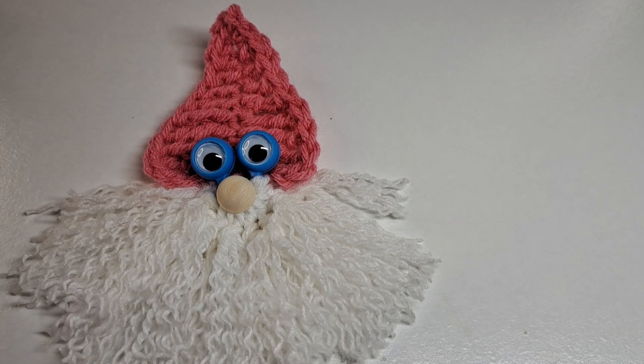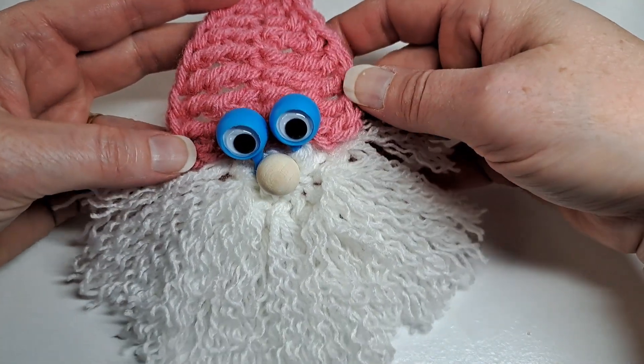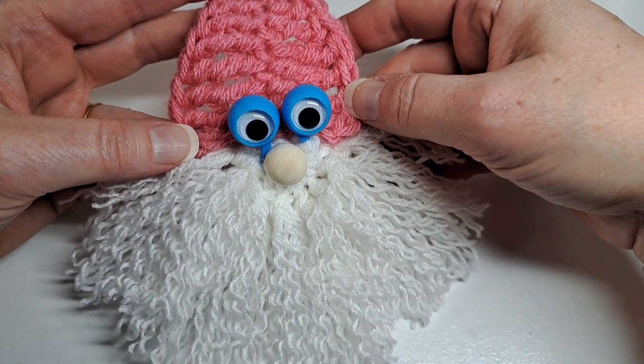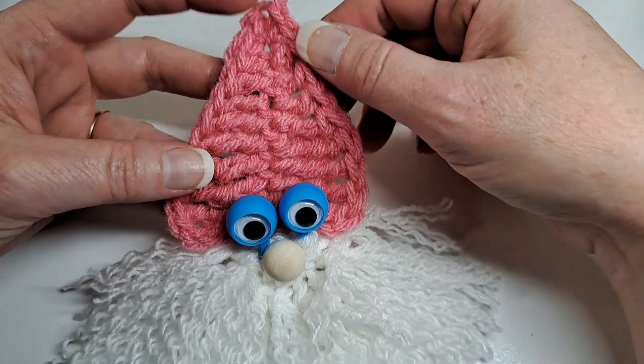This is Lisa Loves to Crochet and Knit. Today I'm going to show you how to crochet this googly-eyed gnome. He's got a full white beard and just a simple little pointy hat.